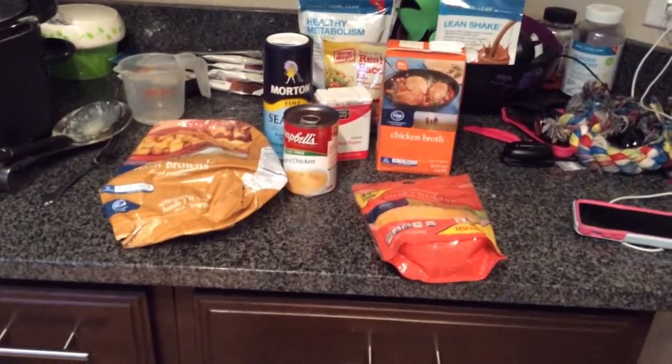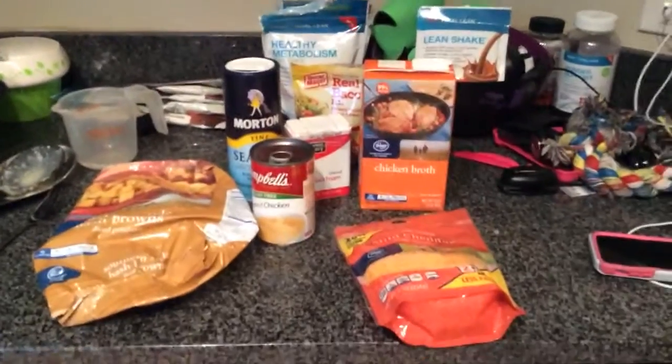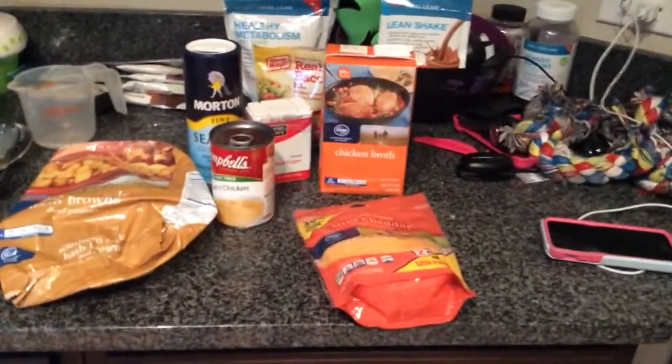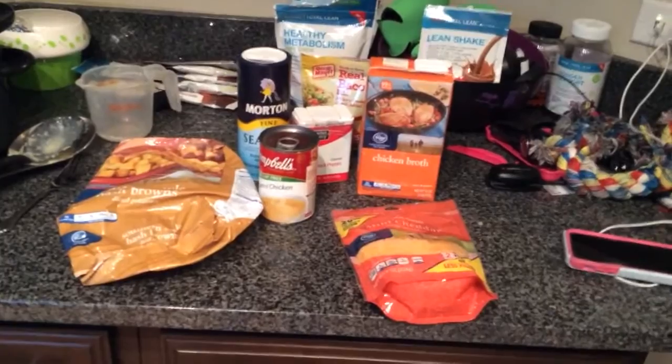Hey y'all! I actually wanted to share with y'all a recipe that I'm making for dinner. It's been in the crock pot all day, and someone yesterday on my last video suggested that I should share recipes. So I'm going to do that today.